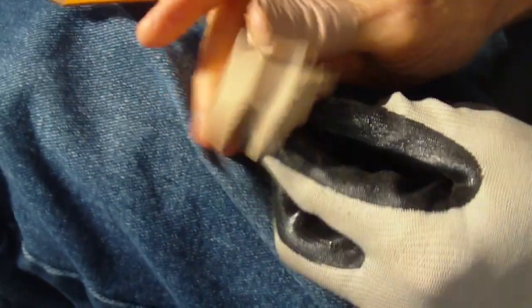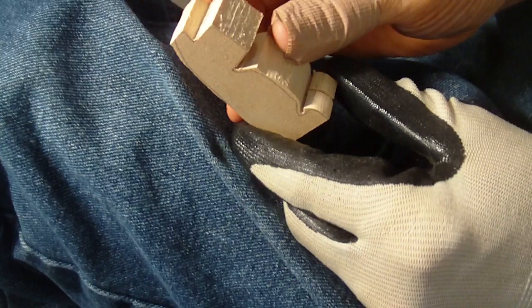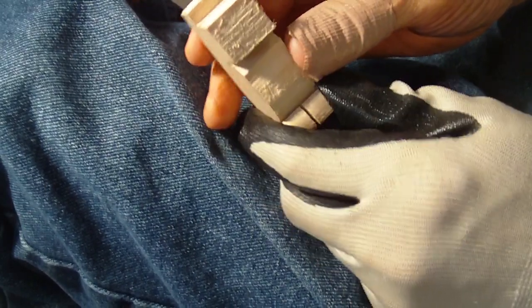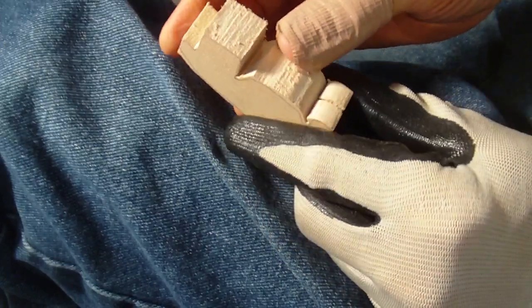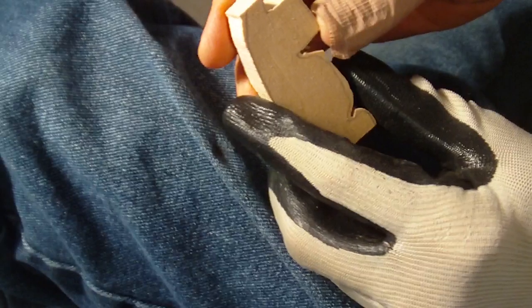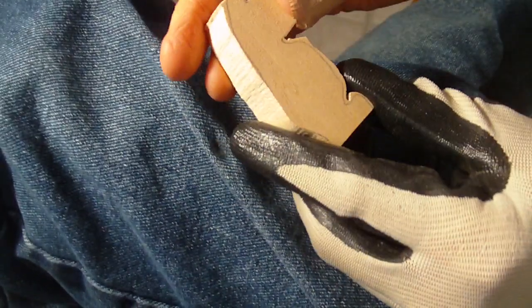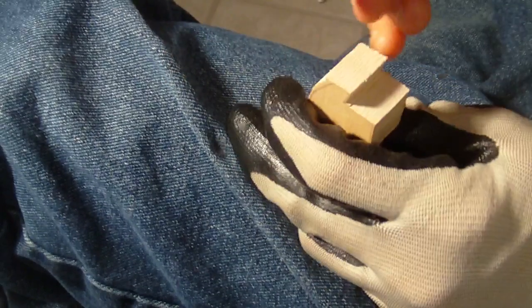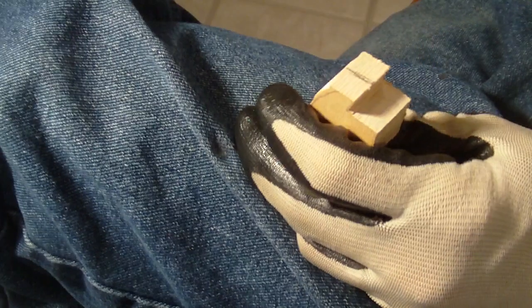We're going to do another little figure for the lineup — a little bear. It's going to be a weird lineup but I think it's going to be cute, that was the purpose of it. This is three-quarter inch basswood and they're all almost three inches tall.